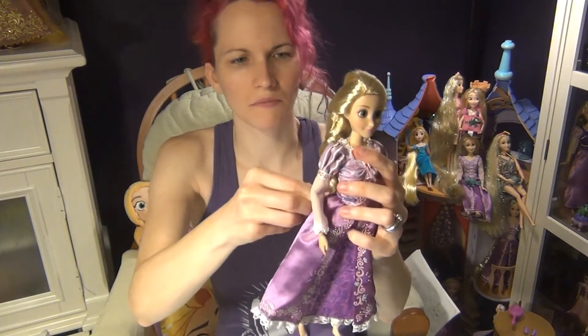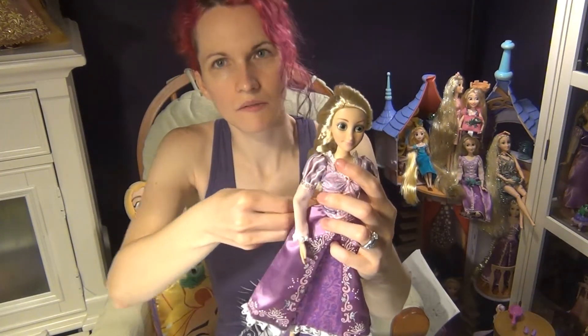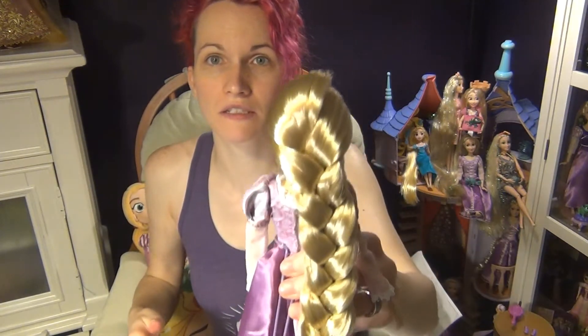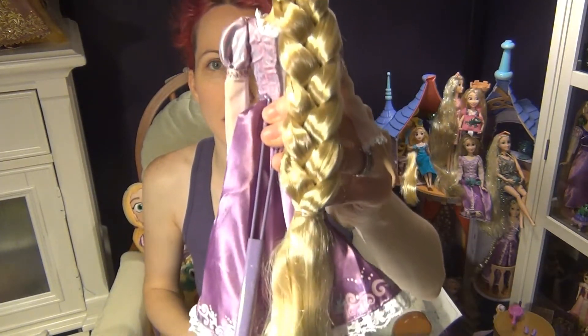I'll continue to take all of them out. Blue one out, another blue, then the pink, pink, and the white. Okay, now they're all out. You're just left with the braid.